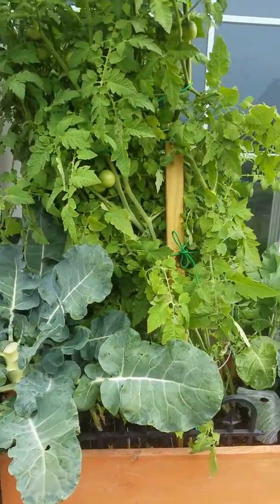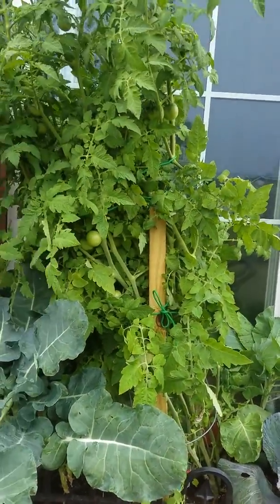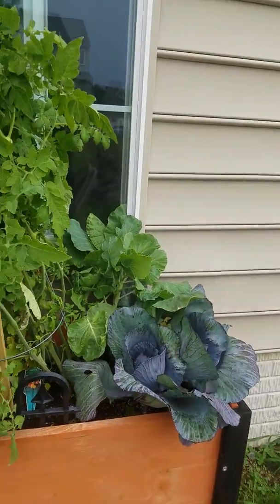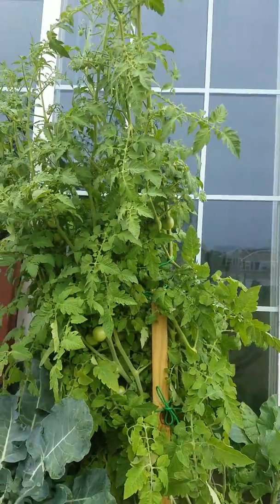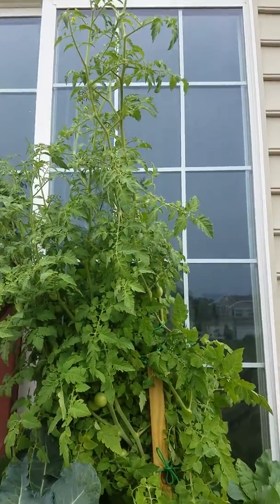This is Valerie Elmore. Please subscribe to my channel. Thumbs up if you like and please do share. This is a tomato plant.